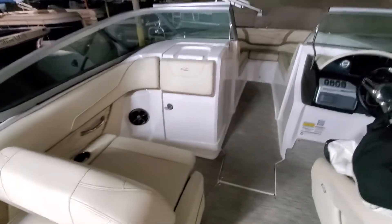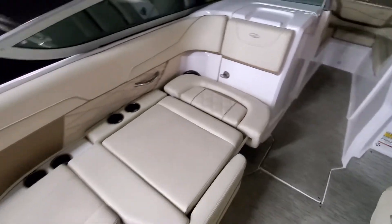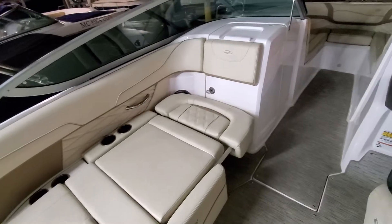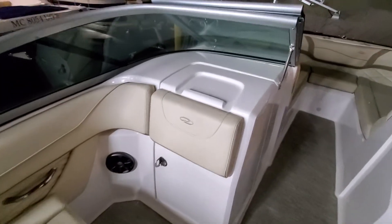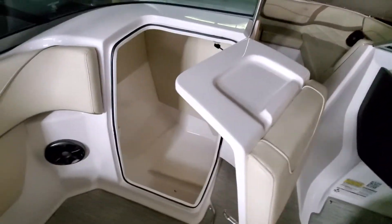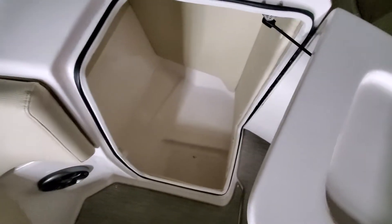As we move forward to the boat, you've got this seat that goes down and makes it into a nice lounge area. Inside this compartment is the head area — you can use it for storage or you can put a port-a-potty in there.